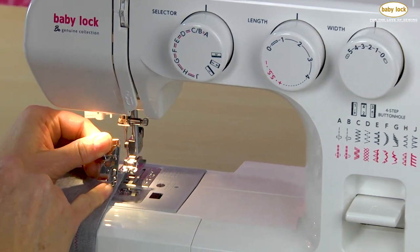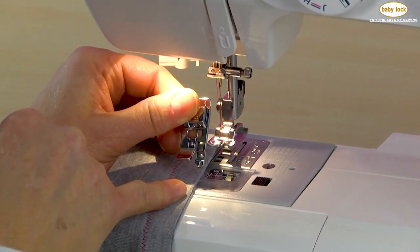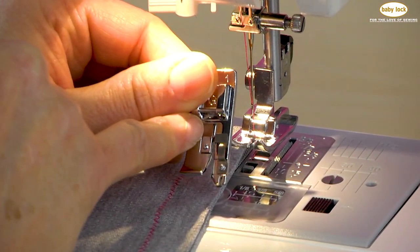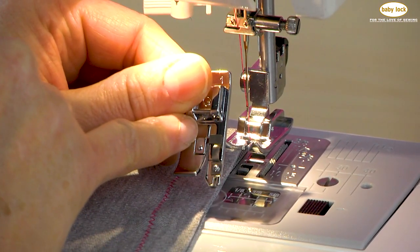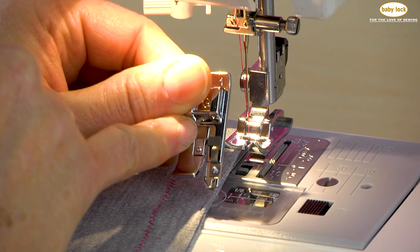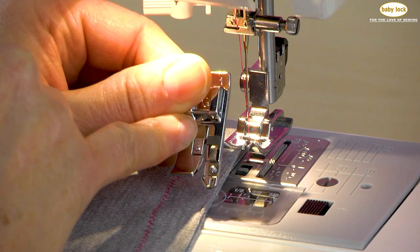Now on this foot, you'll notice there's a toe, and the great thing about this toe is that's where the edge of my fabric is going to ride up against. Then there is actually what I call a little pin, and what this pin does is it helps suspend the needle thread to the edge of my fabric, so it kind of connects with that bobbin thread along that edge to create almost an edge finish.